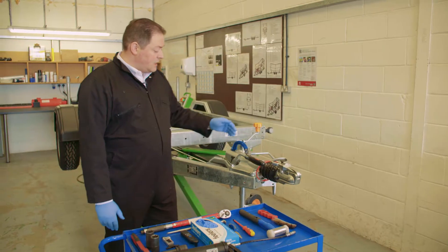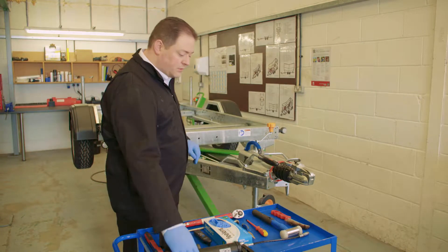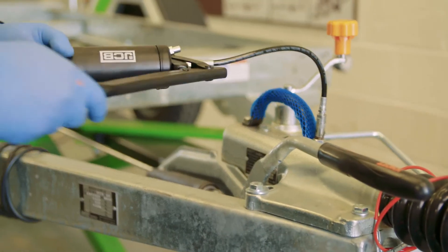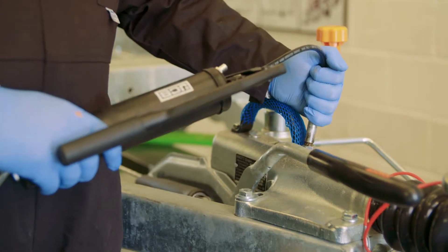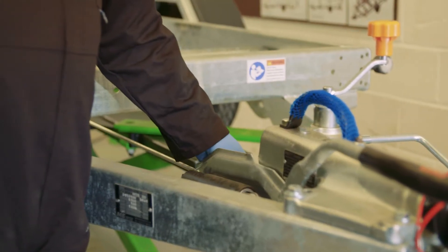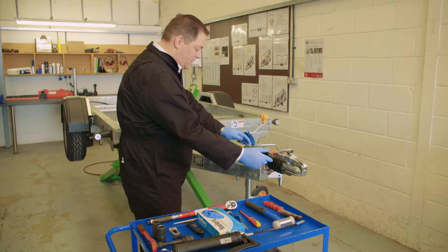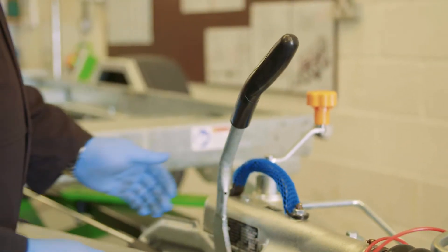The next thing I'm going to check is to make sure my grease nipples are in good condition and they're still there. Then I'll take my grease gun and actually apply grease to the coupling, which means two or three squirts on each grease nipple. You will feel when the grease nipple is full because the pressure will drop. Now I'll just make sure that the brake rod doesn't have any severe slack, and I'll also check to make sure my handbrake lever comes up to approximately the 10 o'clock position on a clock face.